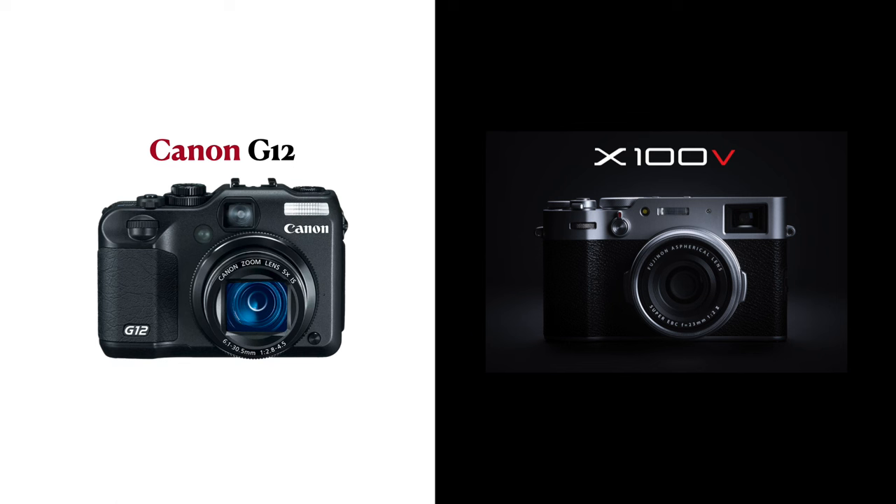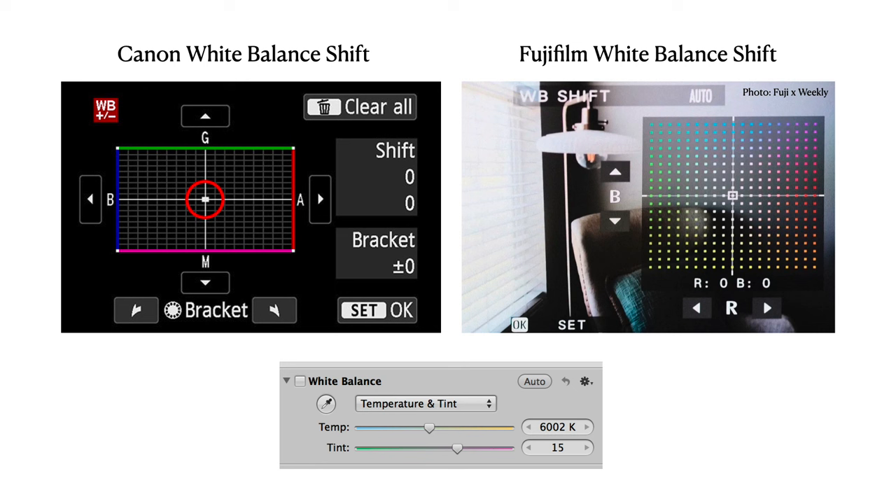For example, tweaking the white balance shift reveals entirely different setups on both cameras. From what I've noticed, matching the white balance settings from one to another is not so straightforward. They've got those temperature and tint settings positioned differently. Over at Canon, you'll notice the color temperature set along the horizontal axis and the tint along the vertical axis. In contrast, Fujifilm does it the other way around.